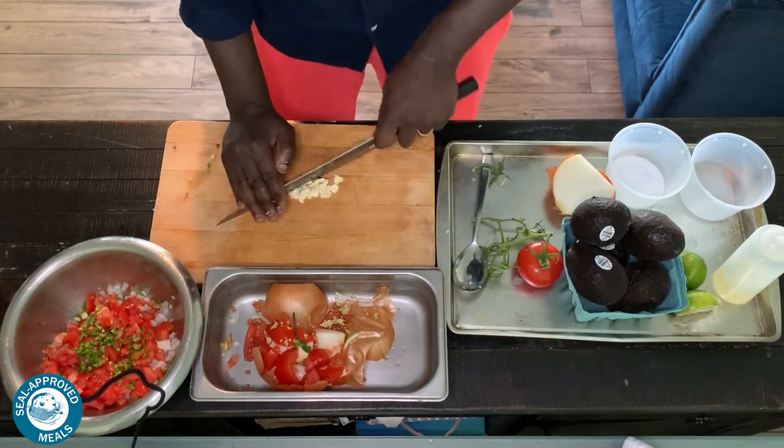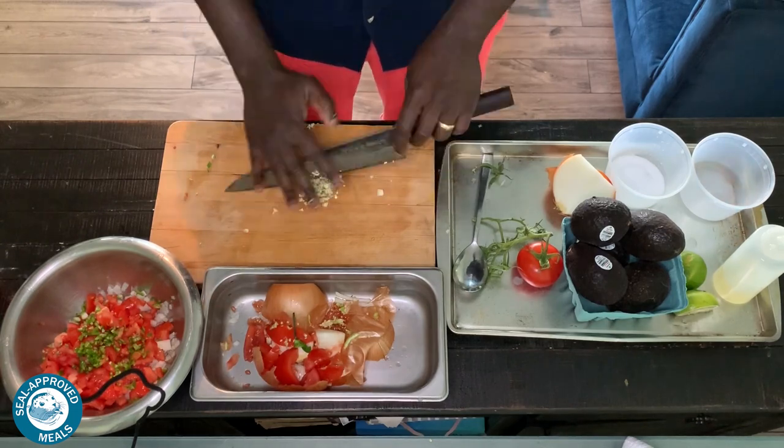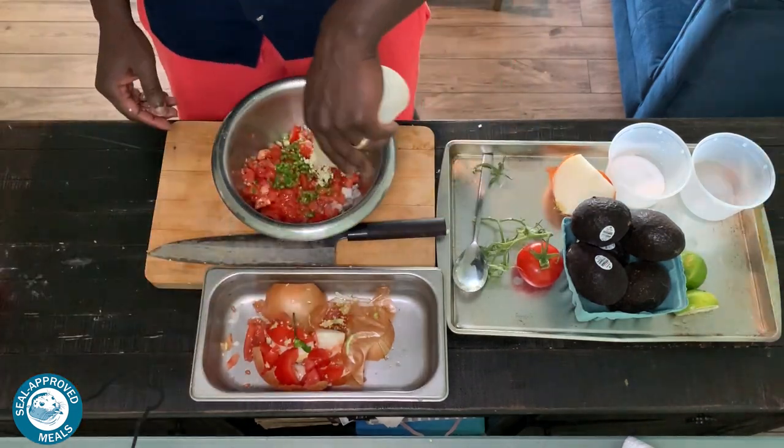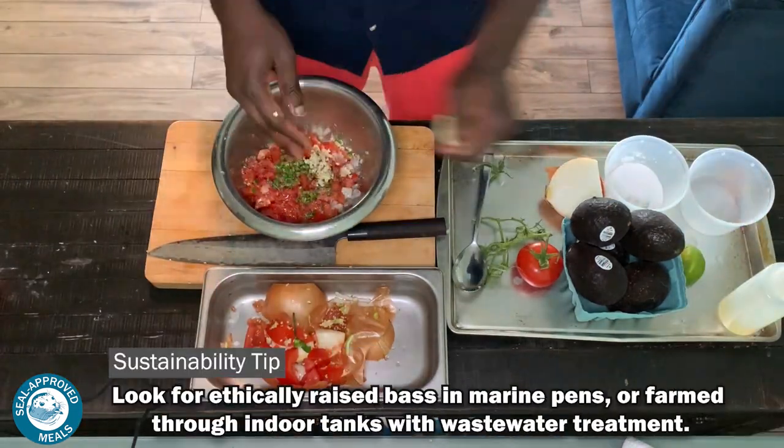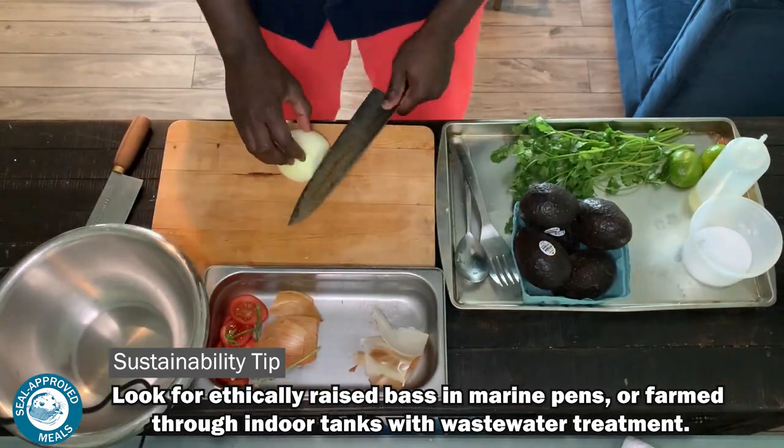I've got some vine-ripened tomatoes, some white onions, a little bit of jalapeño for some kick, fresh garlic that I'm chopping in there. Completely optional, but I love to have a little head of garlic in there as well, seasoning with a little bit of lime juice and some salt and oil.